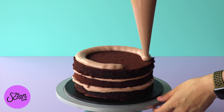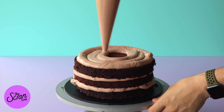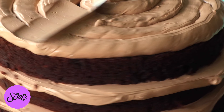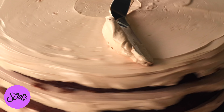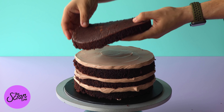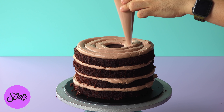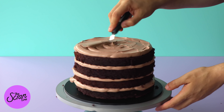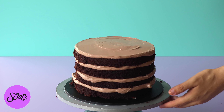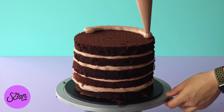Once you've got that nice and even, you're going to add your next layer of cake and repeat that process. Today we're making a really basic chocolate cake, but the really cool thing about this recipe is you can add lots of different things — like layers of chocolate sauce, candy, or chopped chocolate in between each layer. You can pretty much make this cake any flavor you like; it's up to your imagination.